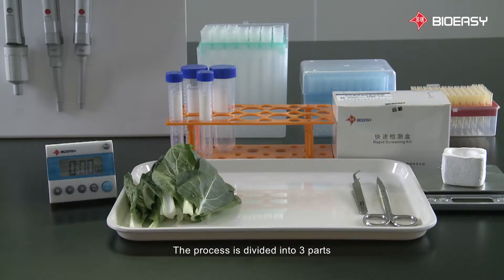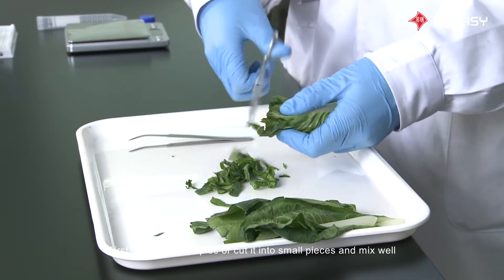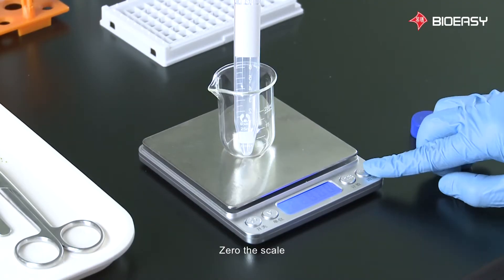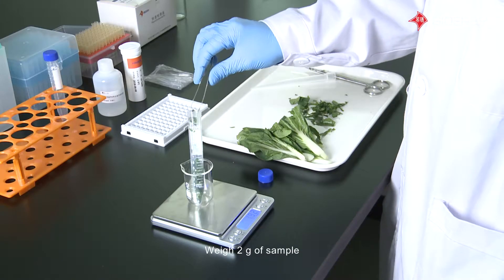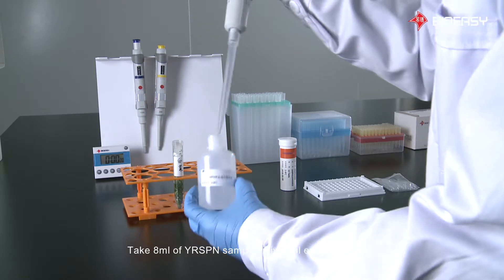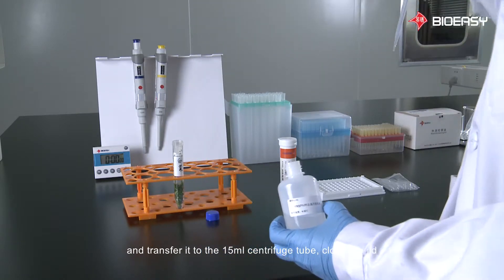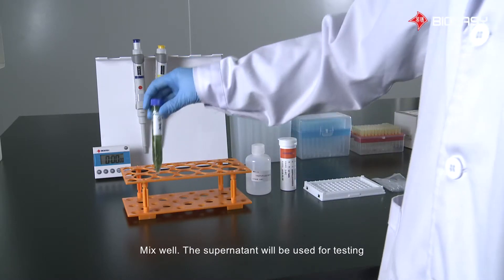The process is divided into three parts: sample preparation, sample detection, and results interpretation. First, mash the samples or cut them into small pieces and mix well. Zero the scale and weigh 2 grams of sample. Take 8 milliliters of YR-SPN Sample Universal Extract Solution and transfer it to the 15-milliliter centrifuge tube. Close the lid, mix well. The supernatant will be used for testing.